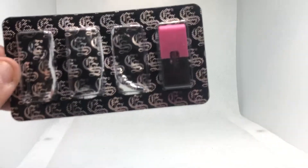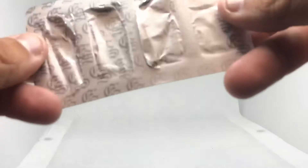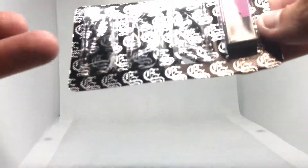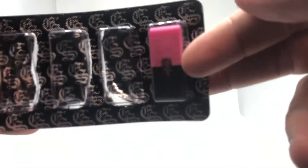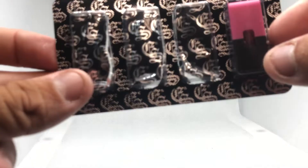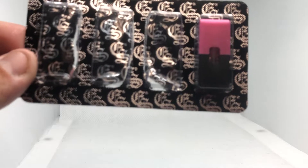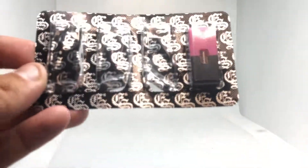But the Eonsmoke Silky Strawberry compatible pods are golden — these are your best shot. They actually taste like strawberry, good flavor, humongous clouds. I already used three of them and only have one left.